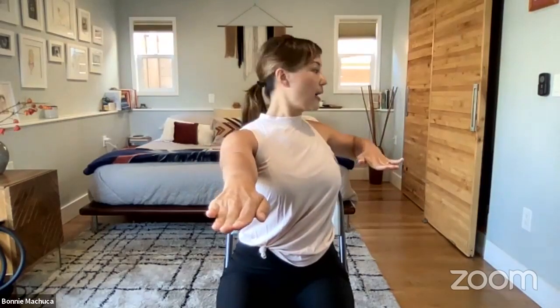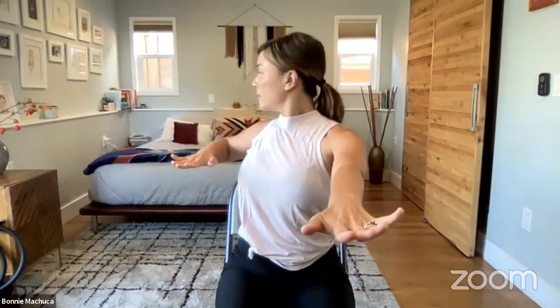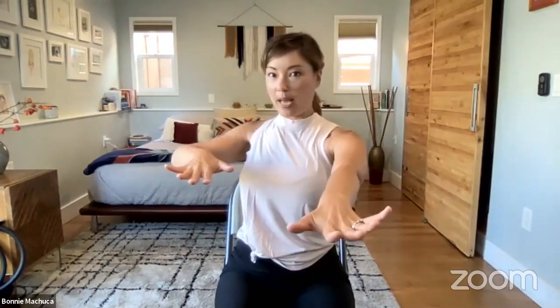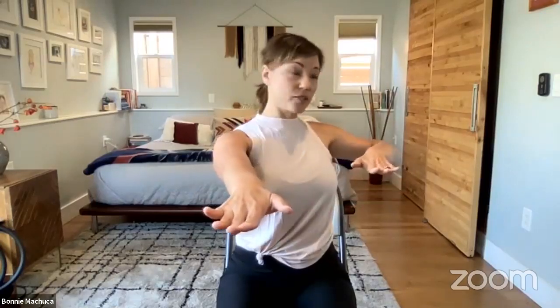Exhale, lift up through your spine. Release, reach the arms forward, soften the shoulders down your back. We're going to pull your elbow back and look behind your shoulder, then forward and center, then other side — pull back, look behind, back to center. A key thing to work on here is opposition: as you're rotating your gaze, drive down through the opposite sits bone. This is called rotation of the spine — that's our fourth range of movement.